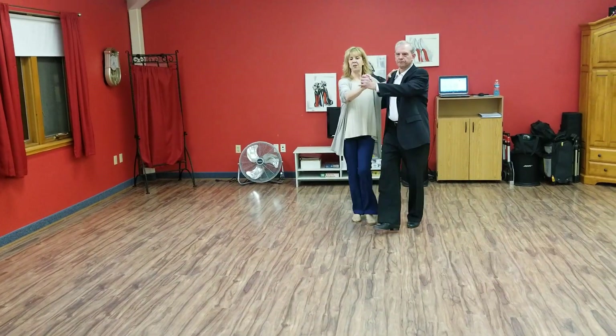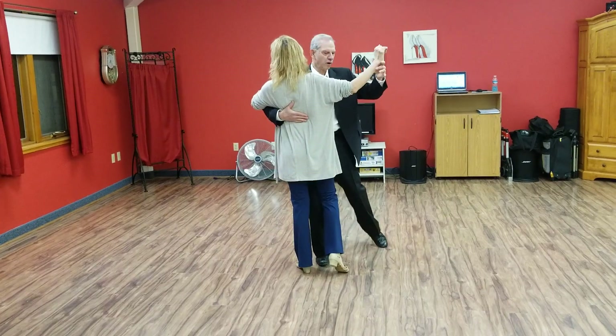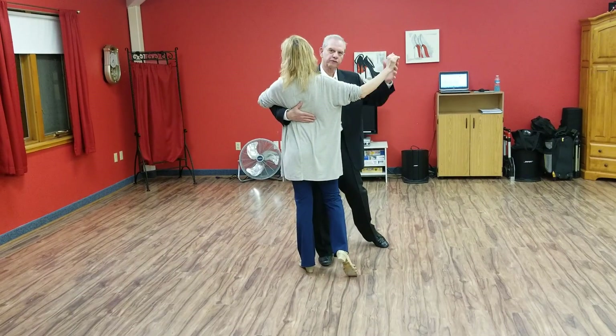One time together, it looks like slow, slow, quick, and draw. And that draw — if you keep your foot on the ground, it'll keep you from over-rotating.